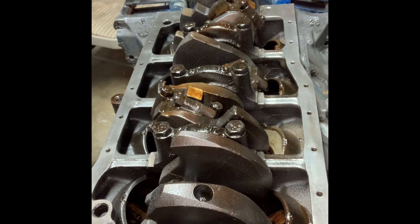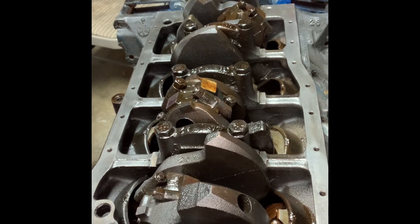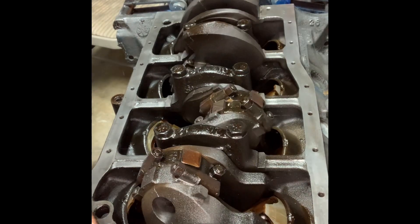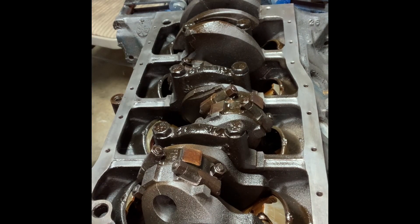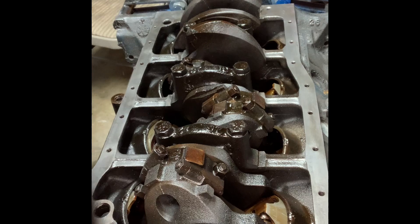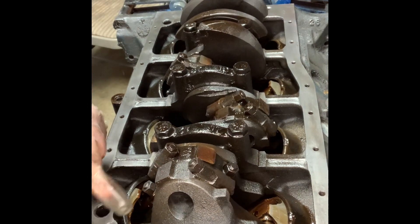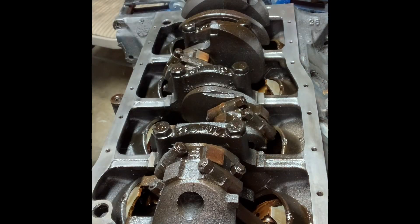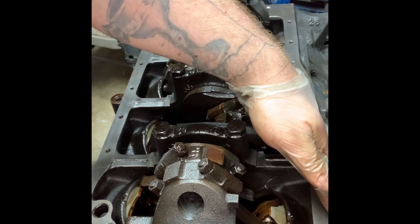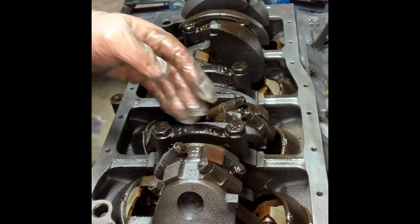First things first, you're gonna want to start with one or five — rotate the pistons so you can get the bolts with really easy access right here. You want it as straight as you can go through. So this one would be piston number one — let's do one first.